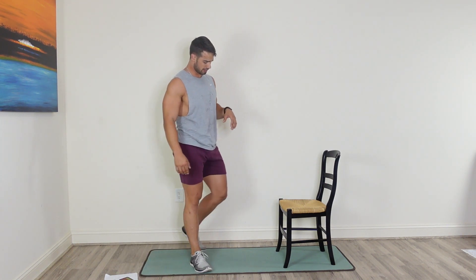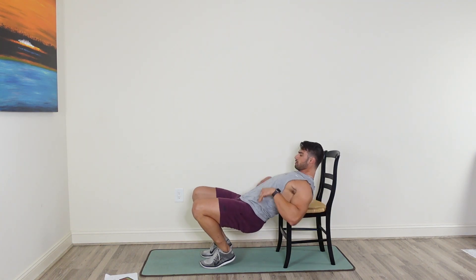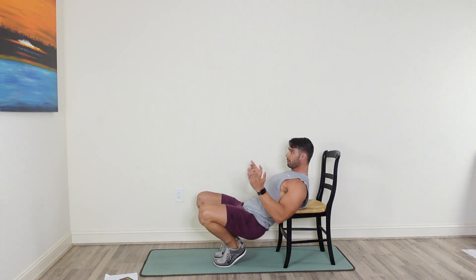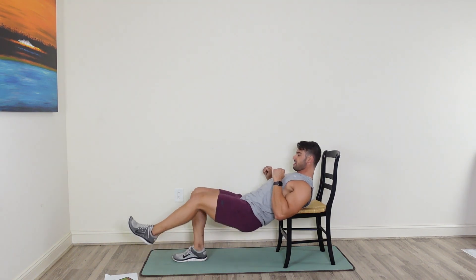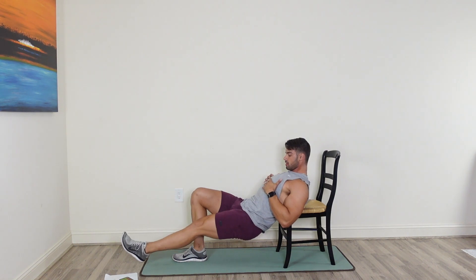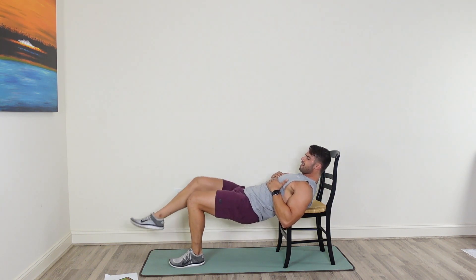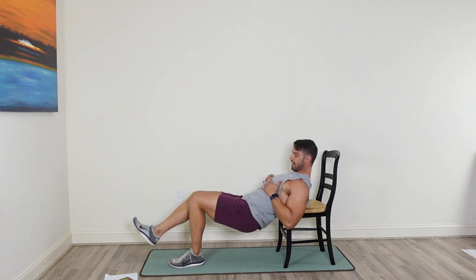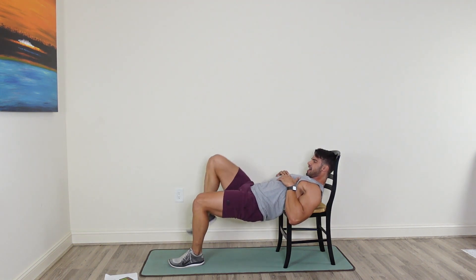We're going through that glute bridge using the chair — try not to drop that butt and touch the floor. Single leg lift, tuck that chin, focus on the glutes coming up. Really think about Elvis thrusting up towards the sky. Focus on that hamstring and that glute, squeeze it up at the top. Switch legs — make sure that leg is set when you come down, and tuck it towards your chest when you come up.